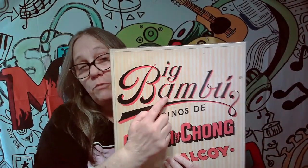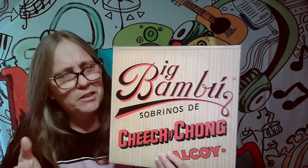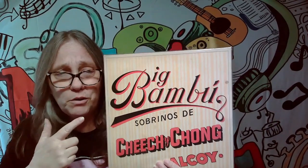Now, this originally — I'm not sure if they still exist, honestly I didn't even look it up — but back in the day, these were a brand of rolling papers. Obviously it's 420, we're doing Cheech and Chong. I mean, come on.